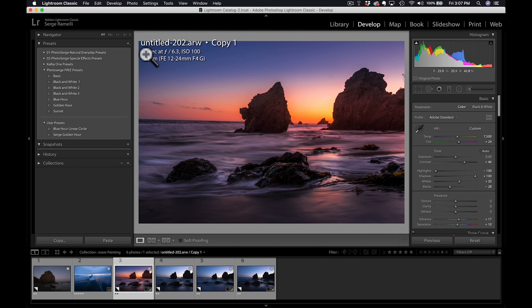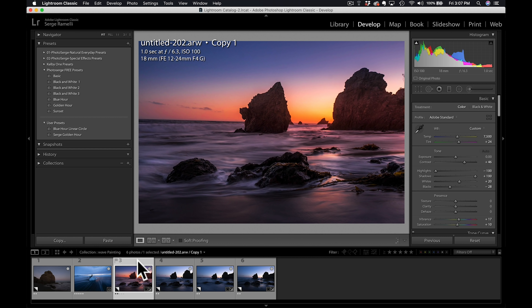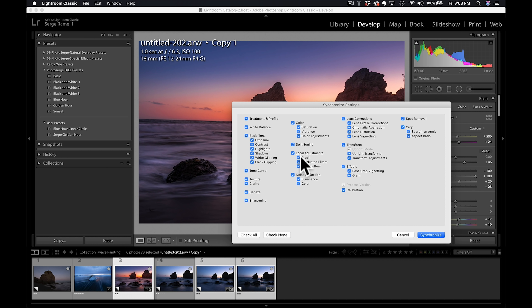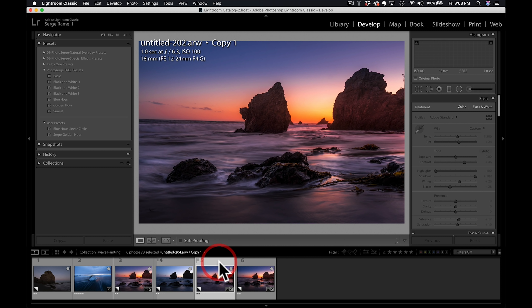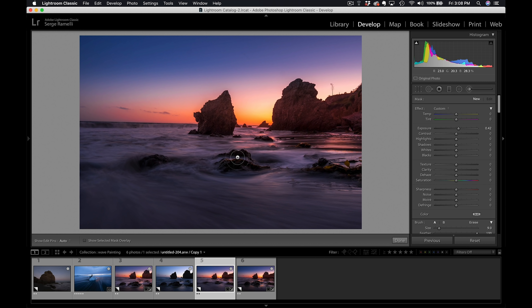When you're shooting in manual, most of the photos will have similar settings. For example, this one is one second at F6.3, this one is one second F6.3, and this one is one second F6.3. So I can select the three other photos with Command, click synchronize, and synchronize the settings — but not the brush, because the waves are different from one photo to another. And boom, it's basically retouched. Now all I have to do is go to my brush preset and do the wave painting really fast. It gives me a great base because once you have something you like and you're shooting manual, you can synchronize and it goes really fast to retouch.